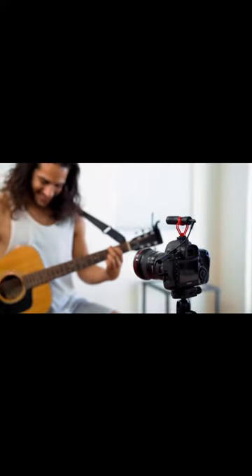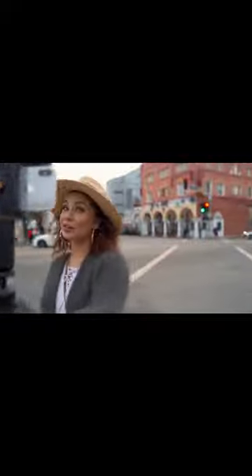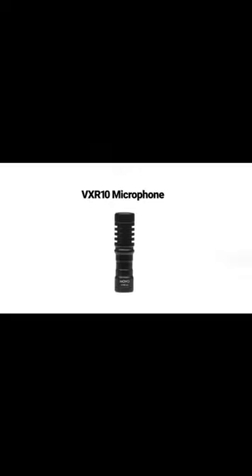The microphone is easy to attach and adjust, providing convenience and flexibility during shooting. Overall, the Movo VXR10 offers great value for its price, delivering high-quality audio performance for your vlogs and videos.